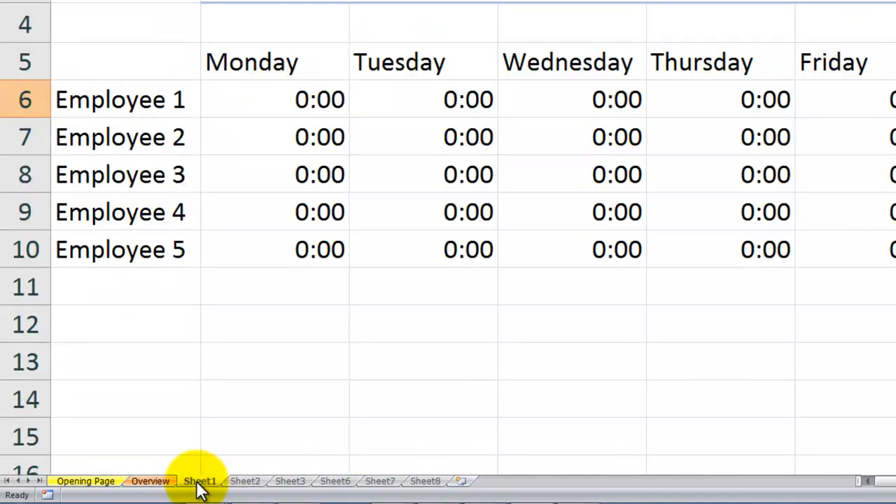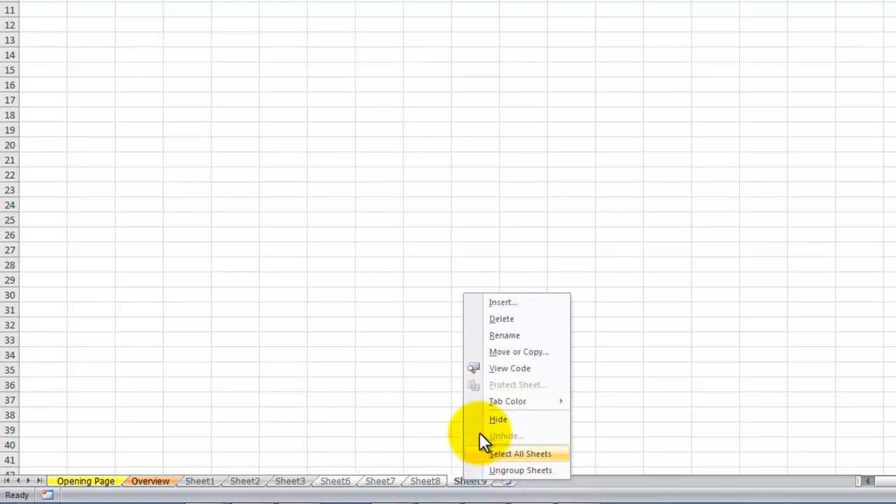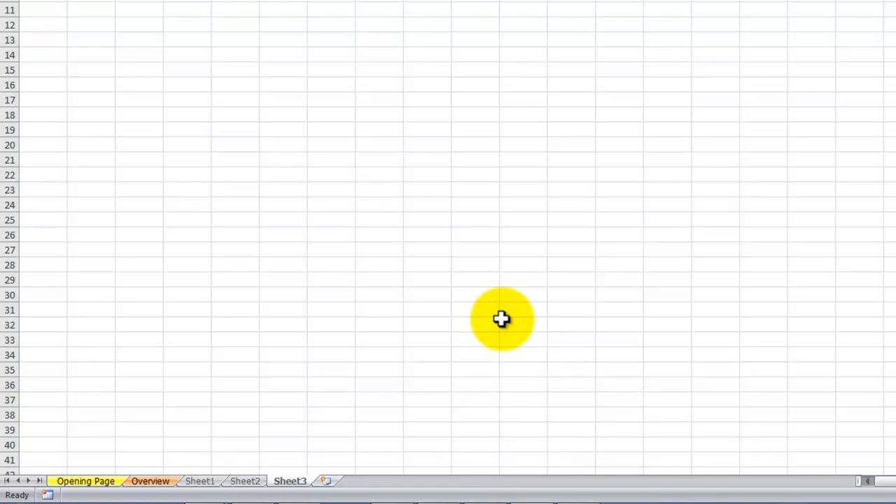When I first saw this I said, oh, this is a godsend — I've always wanted to insert a new blank worksheet to the right of the active worksheet. But I was so disappointed to see that the new blank worksheet gets inserted at the very end. So let's come back here, hold down Shift to select the first and last worksheets, right-click, and delete.